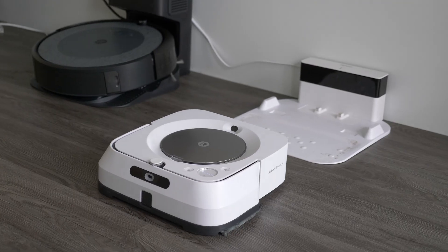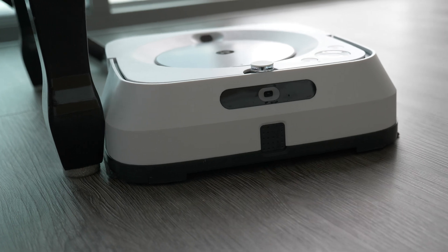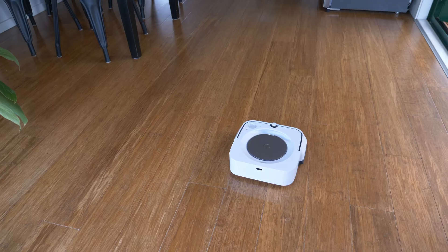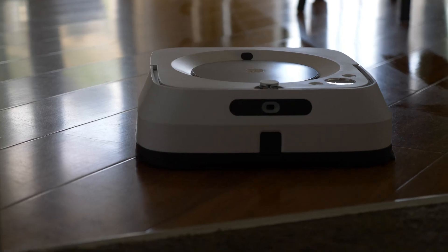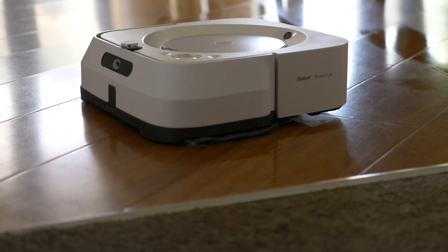We recommend the M6 for iRobot owners who like the vacuuming and have some hard floor they'd like mopped afterwards. It is better for maintenance mopping and won't remove stubborn old stains, but if you start with a clean floor and do it regularly it will do a really good job. If you have large hard floor areas it may take a while, but it is quiet and just gets on with it — and it can recharge and resume. Worth noting that if hard floor areas are separated by carpet, you will have to carry it between those areas as it won't go on carpet at all.